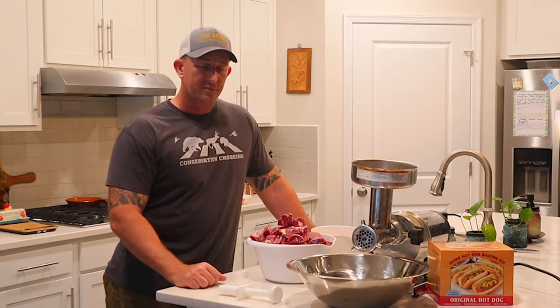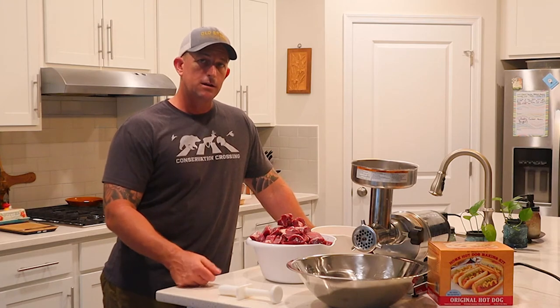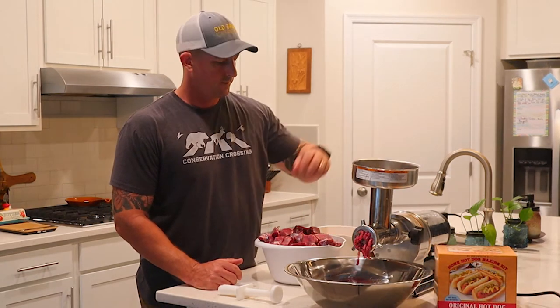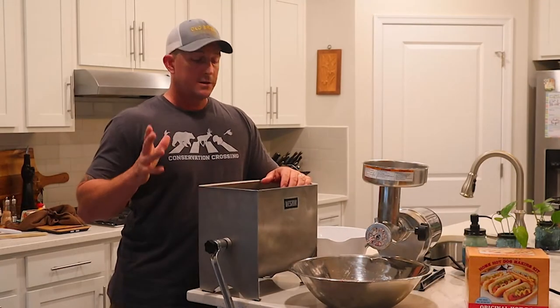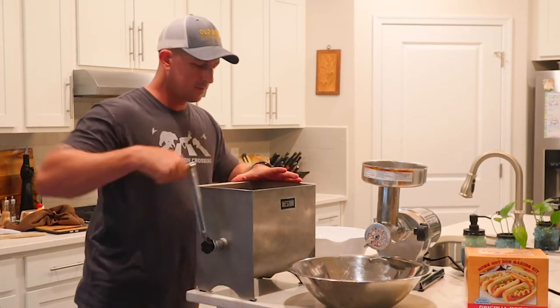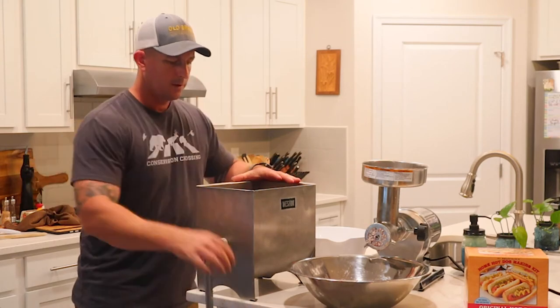I'm going to go ahead and get this ground up. I've got the coarse plate in right now — I'll run the beef through there, then run the fat through there as well, mix it all up, and then run it back through on the coarse plate again to get that really nice consistency. Alright, the coarse grind is done. I've got the meat and fat in the mixer and I'm getting it all mixed up nice and even.